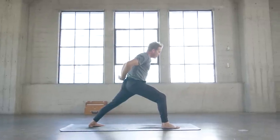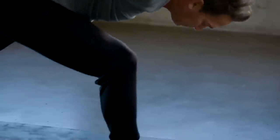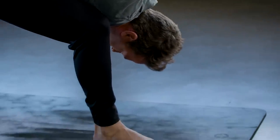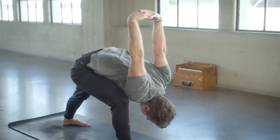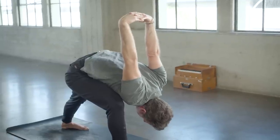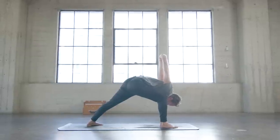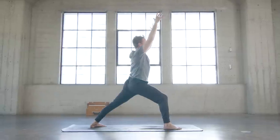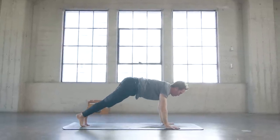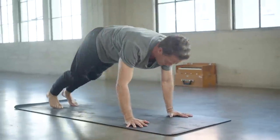Take an inhale, reach up, spread wide through the fingers, and then exhale hands behind the lower back, interlace. Take an inhale, lift the chest up, lean back, and then humble your warrior as you drop your right shoulder down towards the inside of your inner right knee. If that's too intense, you can rest your right shoulder and chest on top of your right thigh — as always, make your yoga work for you and your body. Press down into the right heel, inhale come back up to warrior one, and then exhale vinyasa lower down through chaturanga. Inhale cobra — should feel like a back or spinal massage — and then exhale back to down dog.